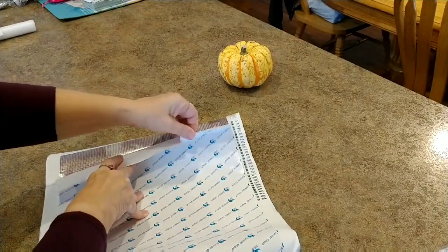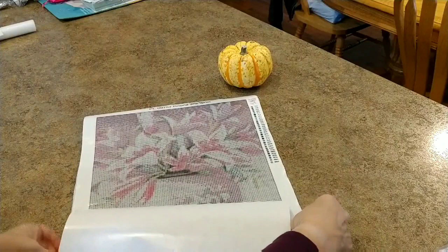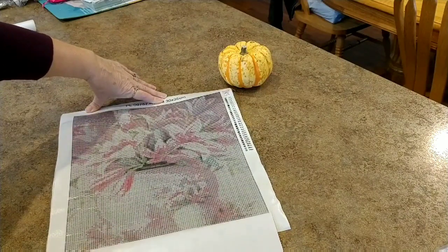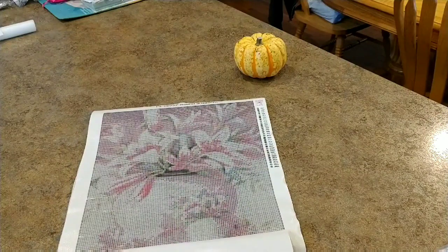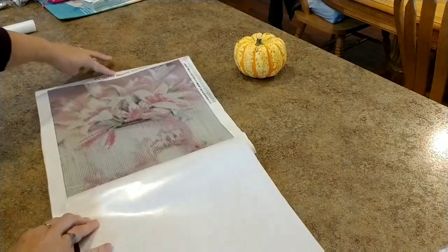I'm disappointed they're this small, especially for $15. Even if I got one free, $15 is a bit much for a 30 by 35. It would have been better at 40 by 50 at least. This one is a vase of lilies — they're probably stargazer lilies — beautiful pink lilies in a nice urn-type vase. It's a very pretty picture. This one will probably turn out okay.